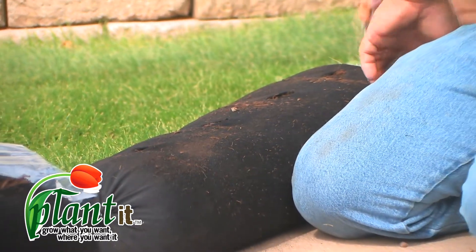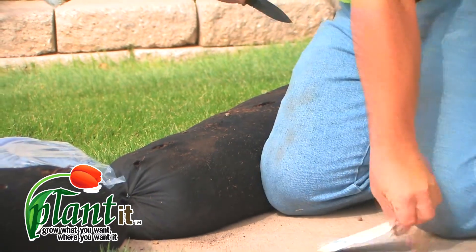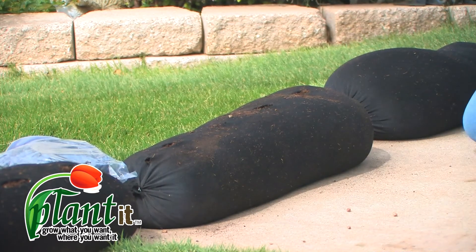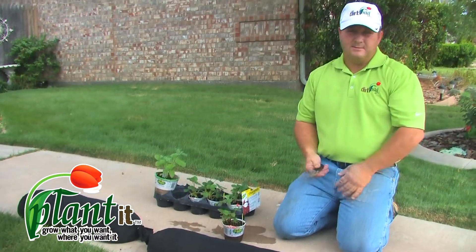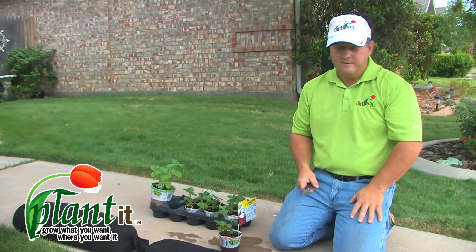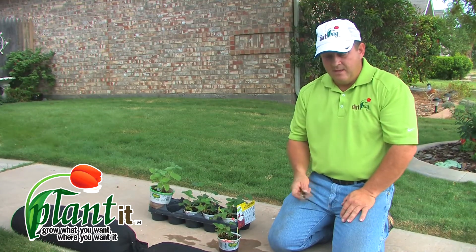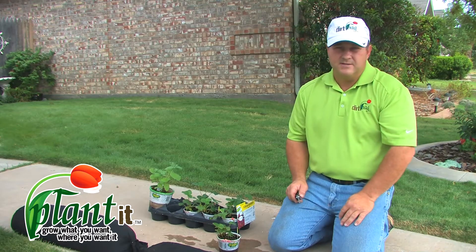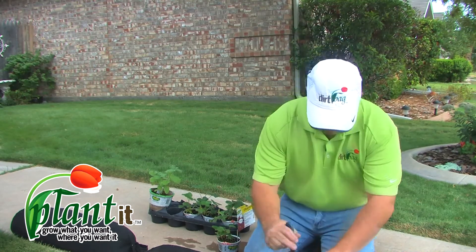Next we're going to put in strawberries. The material in the bags is a neutral pH of about 6.8 and it's well-drained, which is what strawberries like. For any plants that prefer slightly acidic soil — like blueberries or blackberries — you can plant them in the bags just like we're doing here, but when you're finished just take some pine straw and mulch over the bags. That pine straw will add a little acidity to the soil and make those plants really flourish.